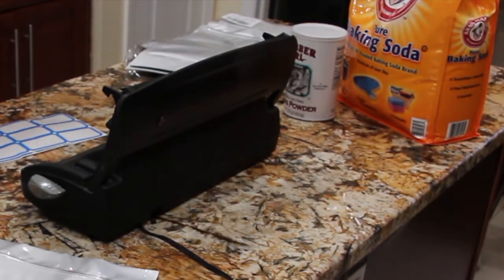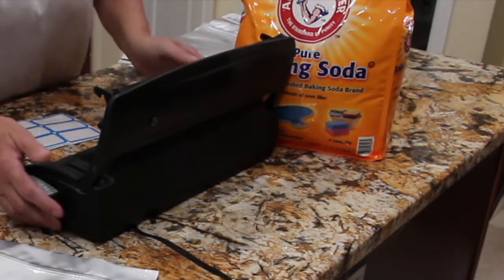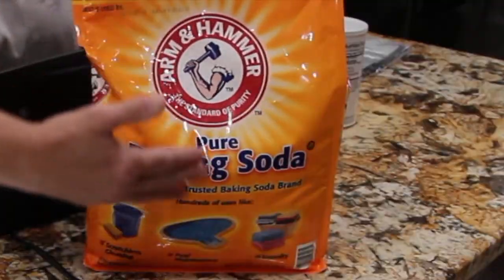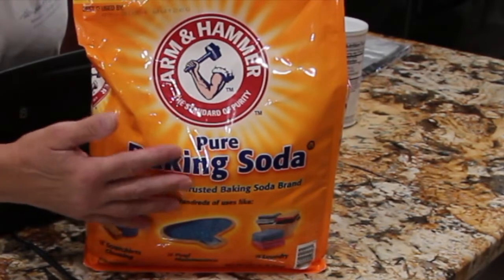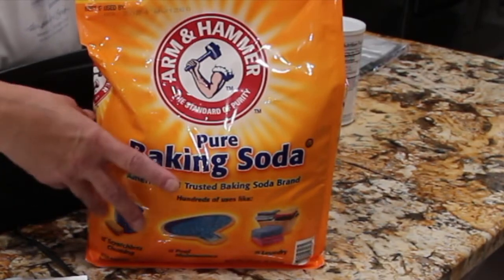So I picked up a 15-pound bag of baking soda. What I'm going to do is — I already have this bag open — I want to put probably about two cups in each Mylar bag to preserve it. So now I'll get started.